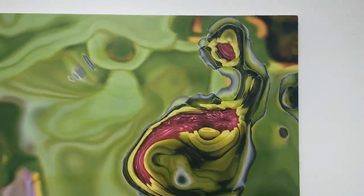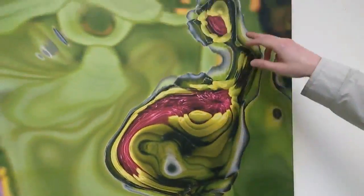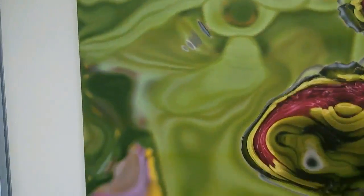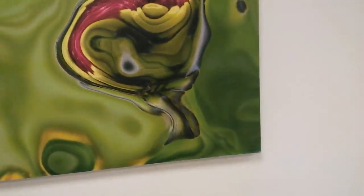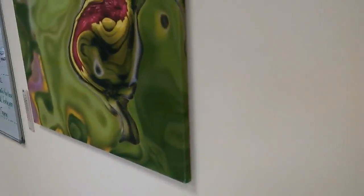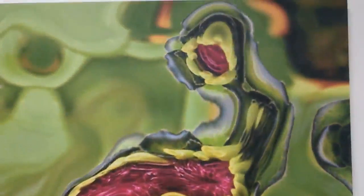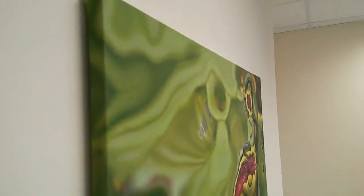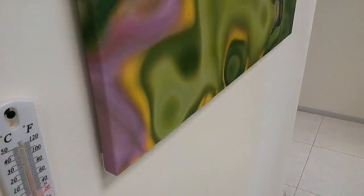You can take a closer look and see how the colors play on the canvas. This next print's name is Grid Void — you can see it in the right bottom corner, signed with my signature and the date. It's printed on canvas, stretched on a wooden frame, and it's a gallery wrap. You can see on the sides it has the continuity of the canvas, so it's ready to be hanged on the wall. The size is 90 by 70 centimeters or 36 by 28 inches — a very beautiful color play.